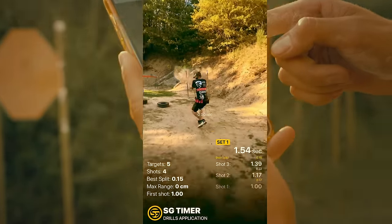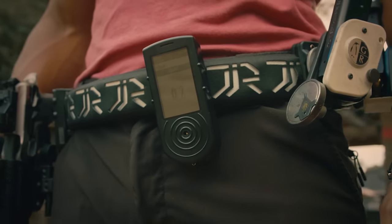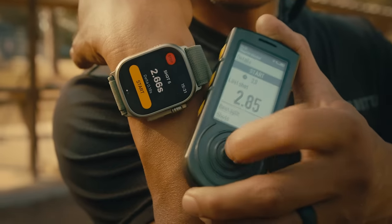Brought to you by Shooters Global. We created the advanced training system and next-gen shot timers to help you progress faster.